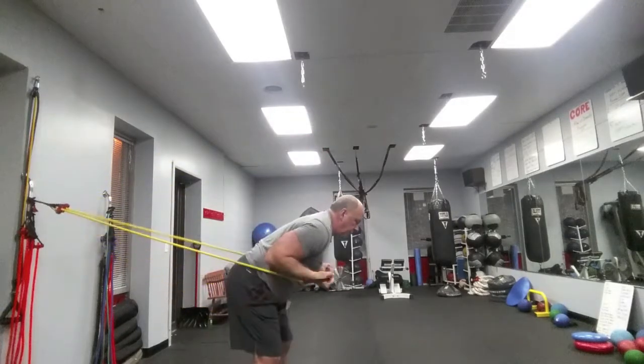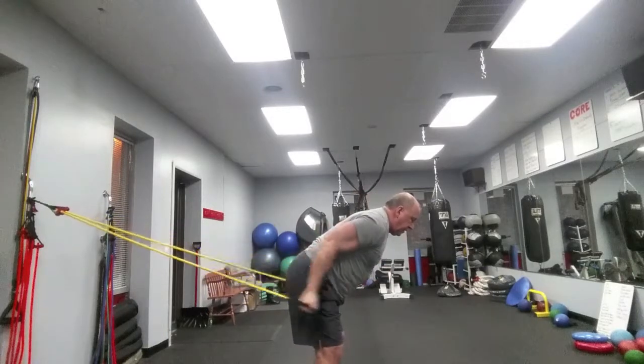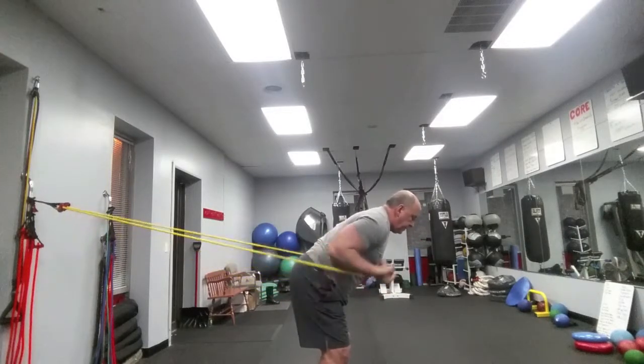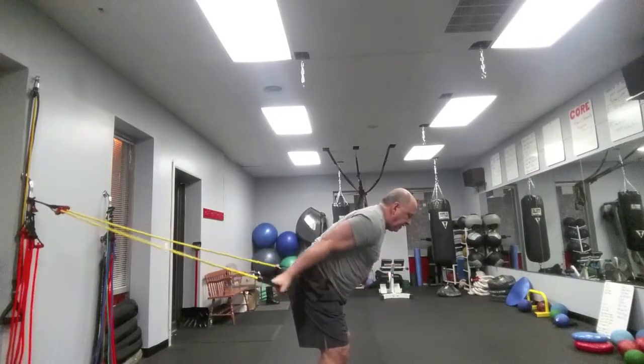Then rotate your hands all the way down to palms facing forward. Lean just a little bit forward with a nice straight back. Your core is tight and this is a bicep curl. Moving towards the anchor or the wall makes it easier; farther away from the anchor makes it harder.